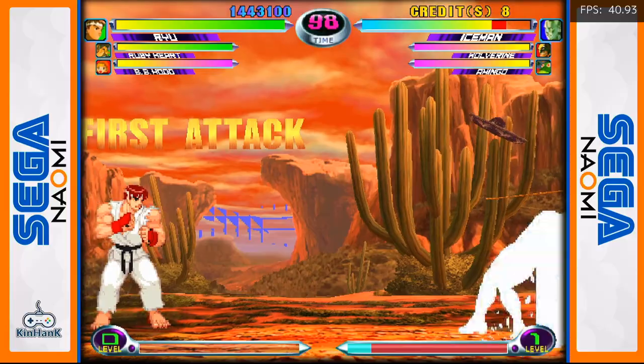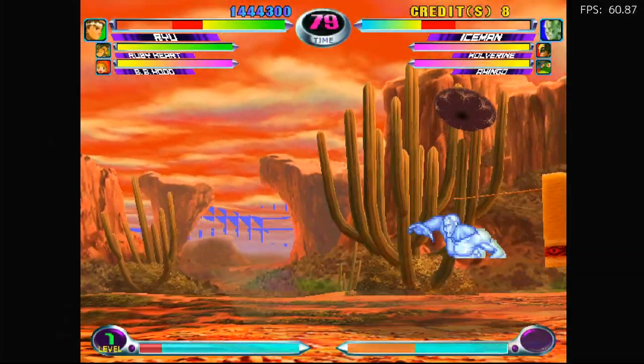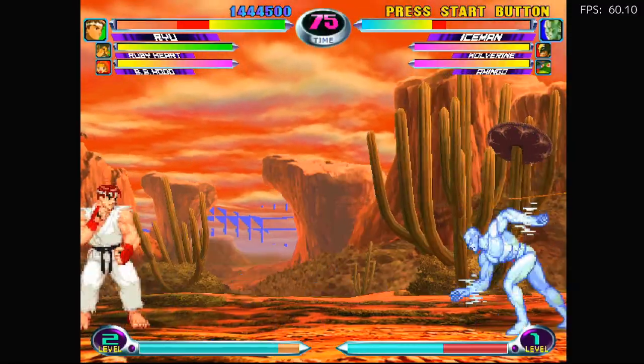We're at 40 FPS, and that's not good. So we're going to hit the hotkey and change that to per strip — 60. And you see that mess in the background, the triangles? That's because it's a Mali 450. They're not that great because they keep on adding graphical glitches.